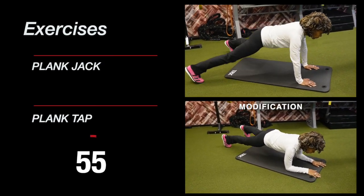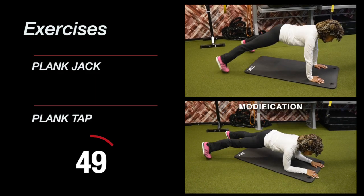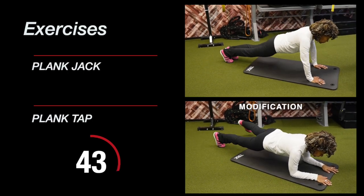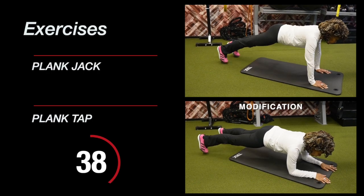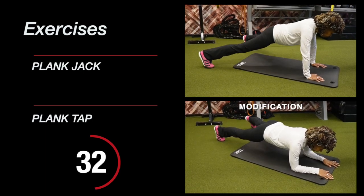Welcome to day two of the 12 Planks of Christmas challenge. I hope you warmed up — we don't want to start working out without a good warm-up, especially as we get older. What I want you to focus on in this particular series is to actively push away from the floor, like we did yesterday.